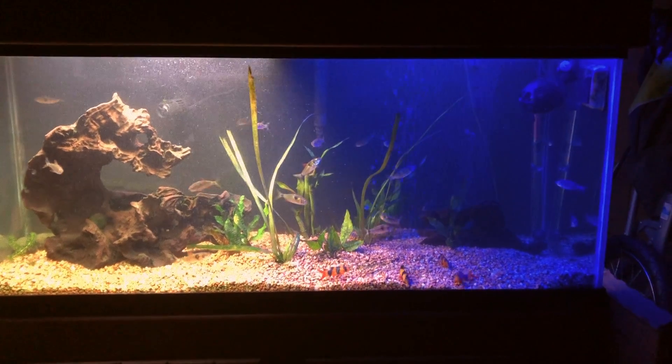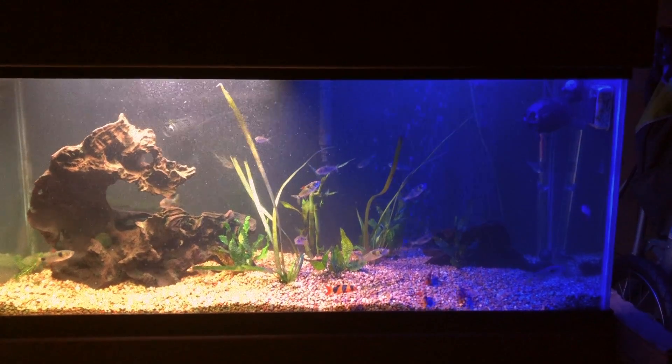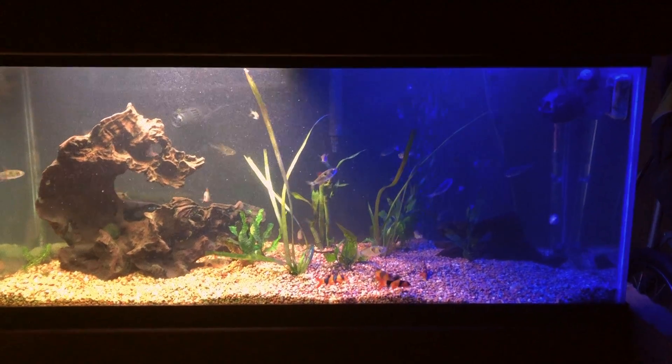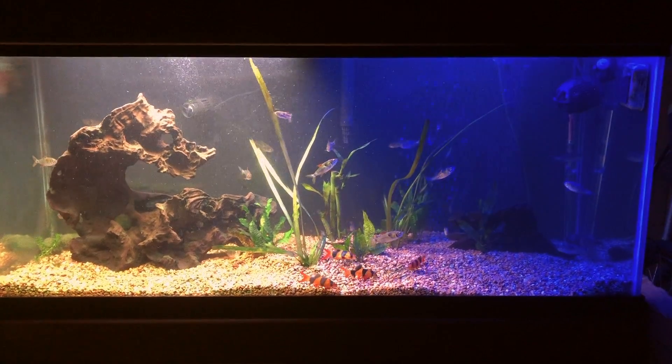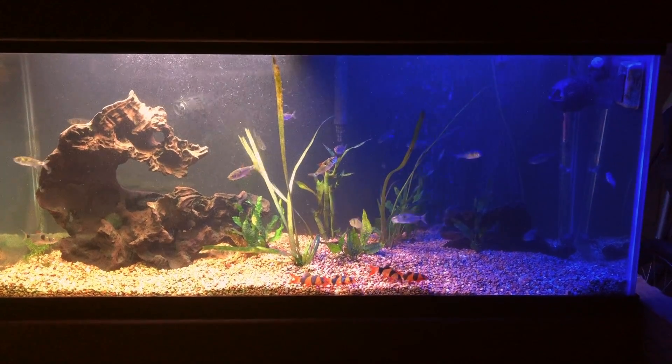Hey YouTube, it's Brian. I just wanted to show you guys my 75 gallon Exodon tank. This is my tank in my man cave — it's 75 gallons, has about 30 to 35 Exodons and four clown loaches.